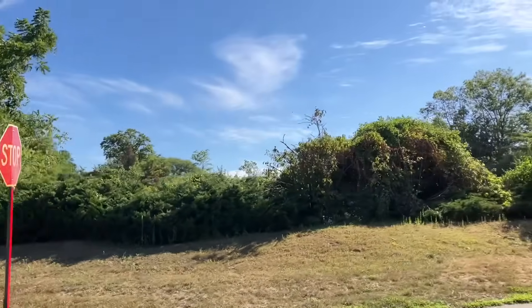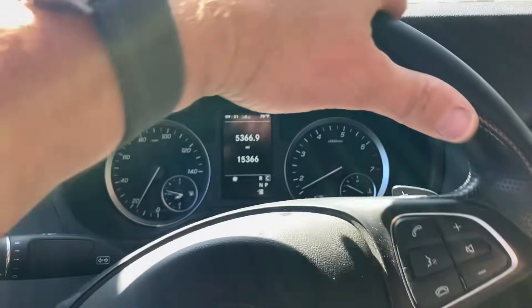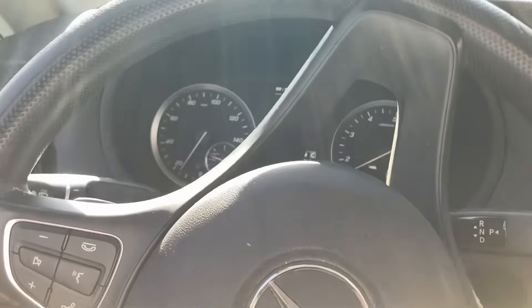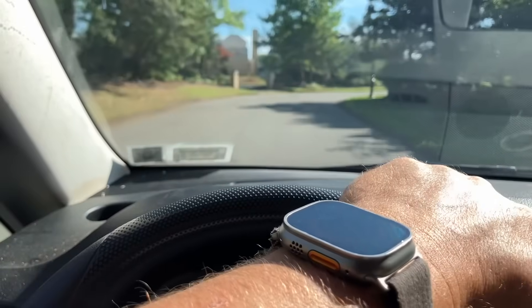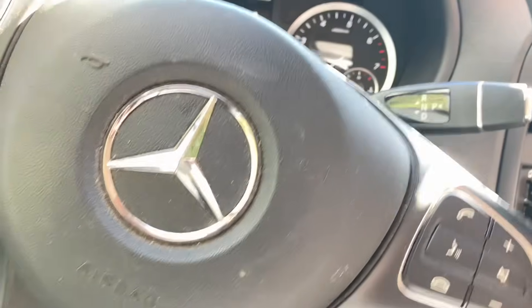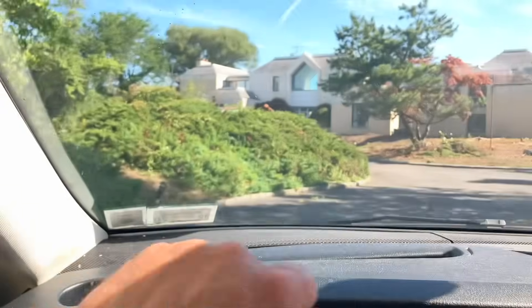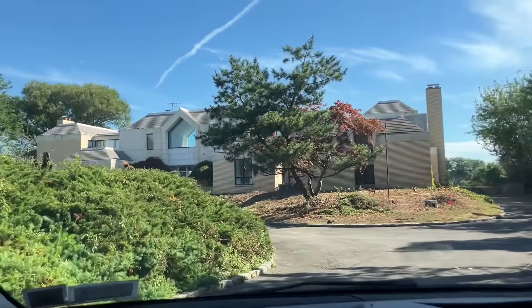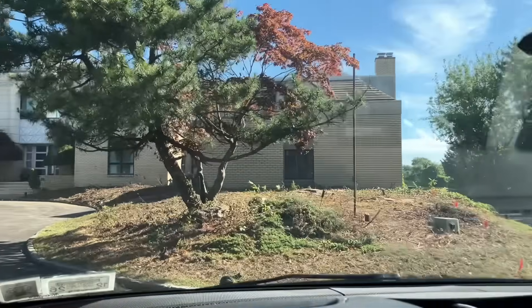All right, folks. Our objective is behind those trees. Here we go, folks. I can't show you the address. On this episode of Abandoned Mega Mansions in Distress.